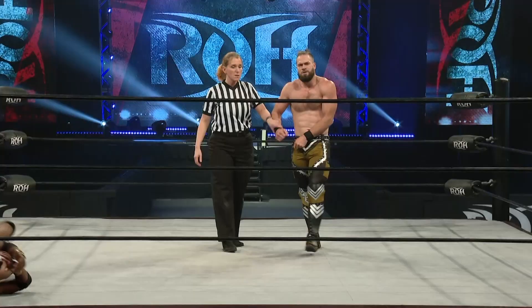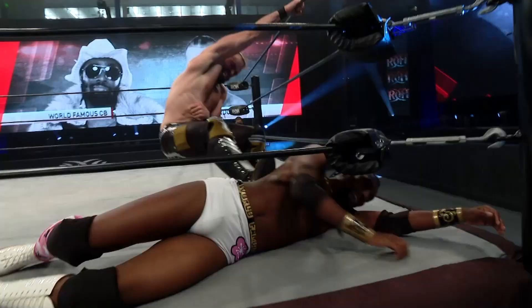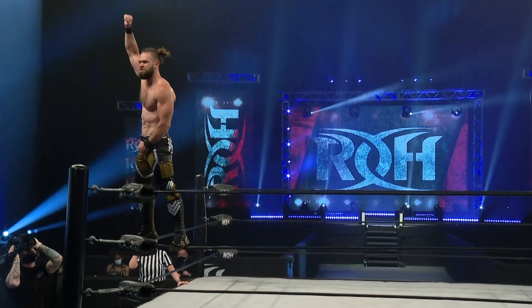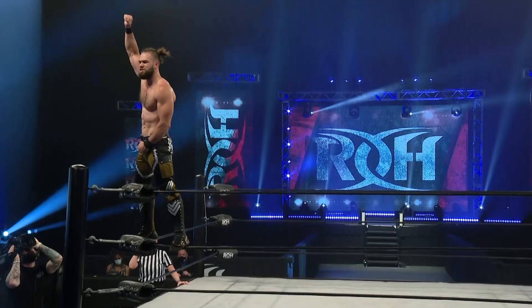Big victory here for Flip Gordon as his role continues. As we head to Philadelphia, Caprice, a date with the world champion — Flip Gordon. The challenge for the Ring of Honor World Championship on night two in Philadelphia, coming your way Saturday, August 21st.